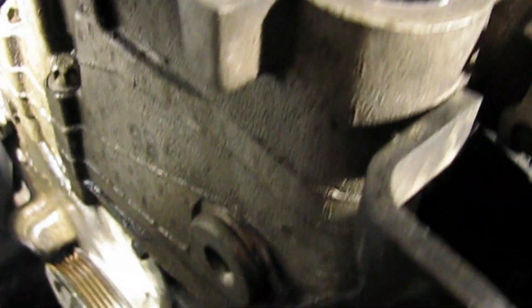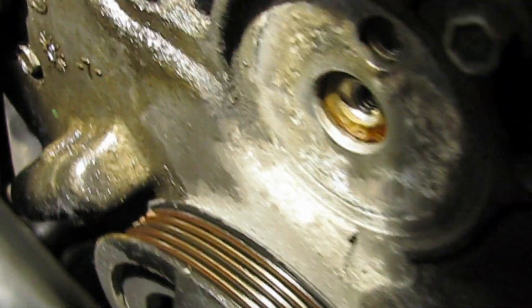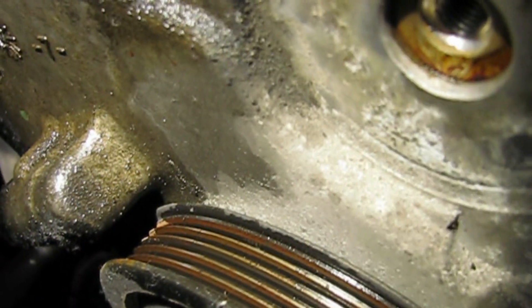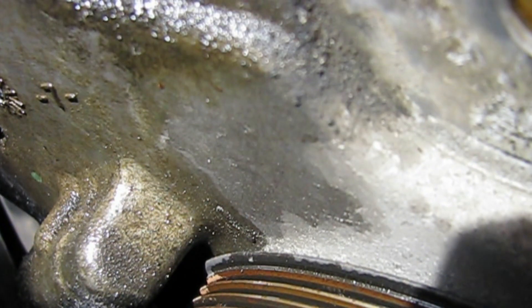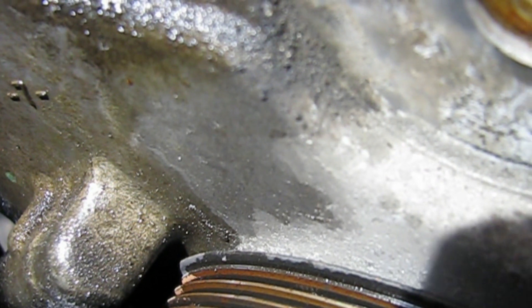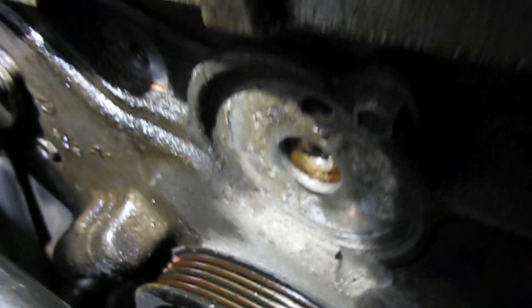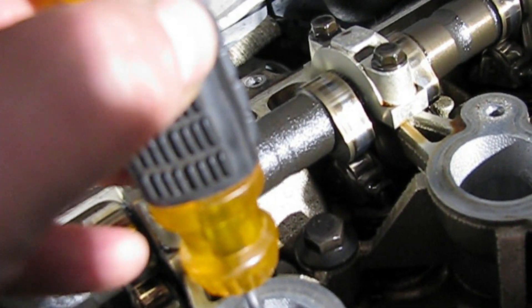I have the piston at top dead center right now. There's a little mark right there on the engine block and a corresponding notch on the inside of the pulley — I have that lined up. I've got the screwdriver in here and that's the top of the piston right there.